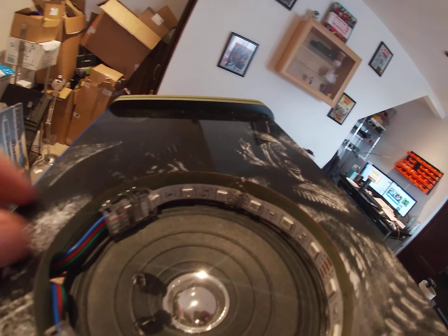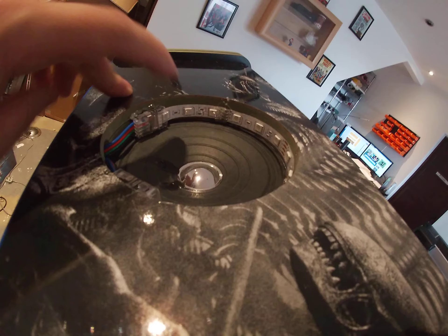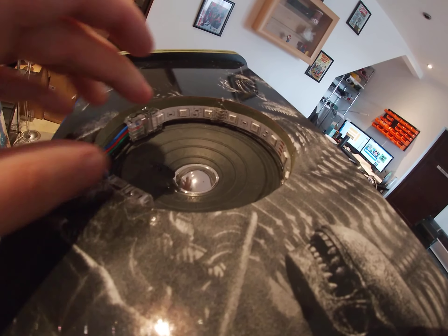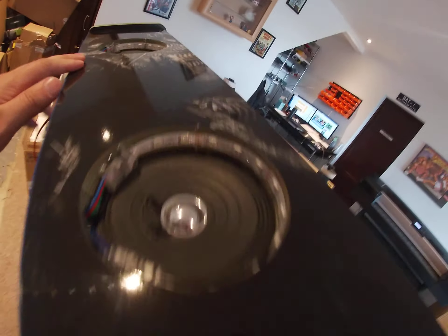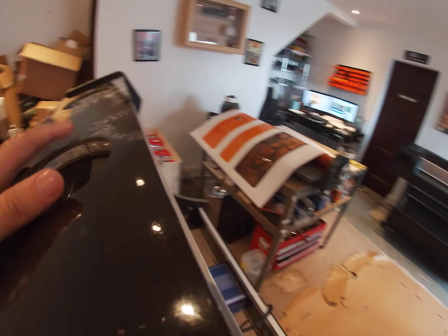If there's ever an issue with the LEDs, I can always un-crimp them, replace the LEDs, and re-crimp and re-glue them. So each LED for each speaker and the marquee can be individually changed.